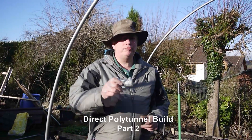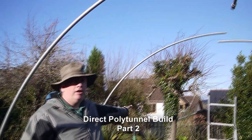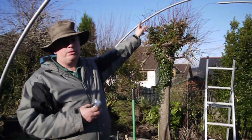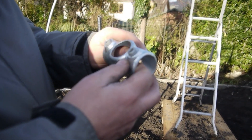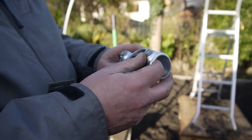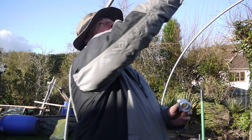This is day two of the build of the polytunnel and we're nearly at the end. I'm going to show you how I am putting these hoops together — this is for the roof bar. The instructions say you should be putting this on a level floor, but I'm putting it all together and lifting it up in one piece. I'm working on my own, so this is how I am achieving it.